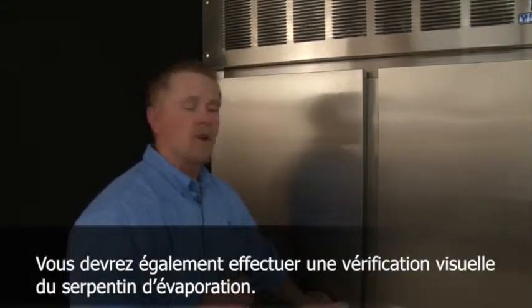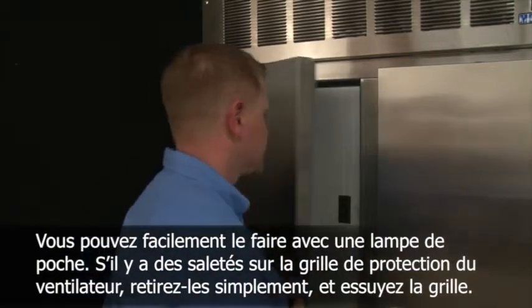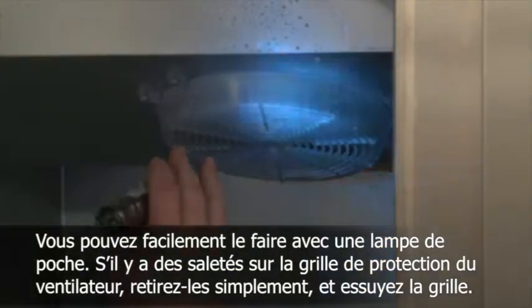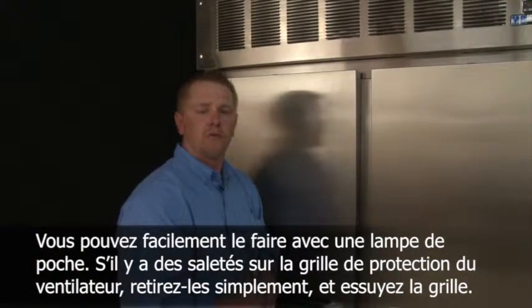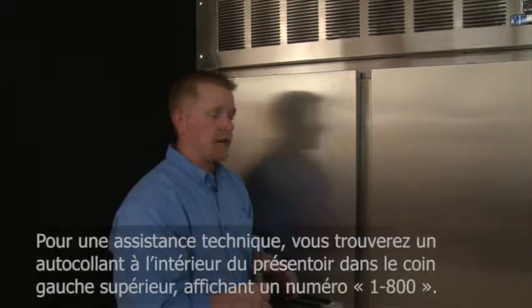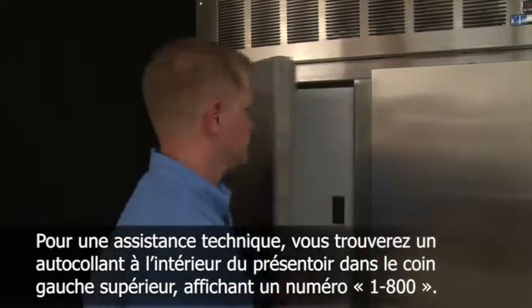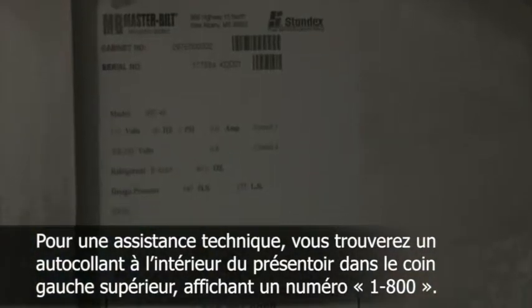A visual inspection of the evaporator coil should be performed as well. You can do this easily with the use of a flashlight. If there's debris found on the fan guards, simply remove the debris and wipe down the fan guards. If the evaporator itself appears to need cleaning, you would more than likely need to contact your service agent. For technical assistance, there's a sticker on the inside of the case with a 1-800 number, located on the top left of the case.